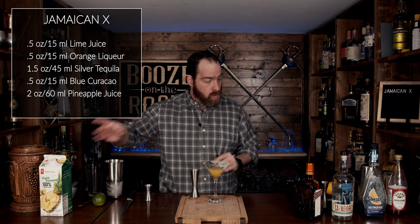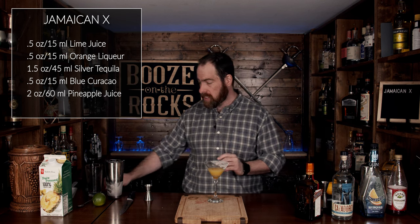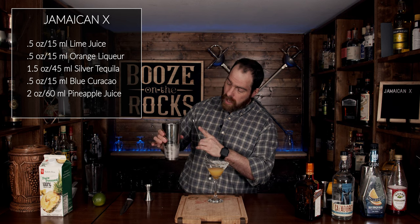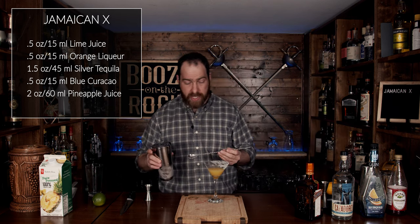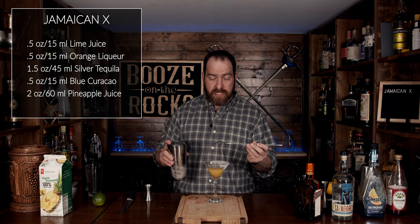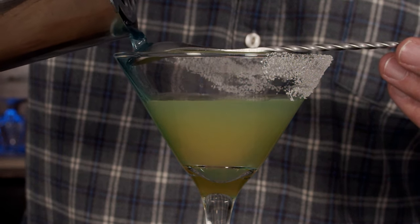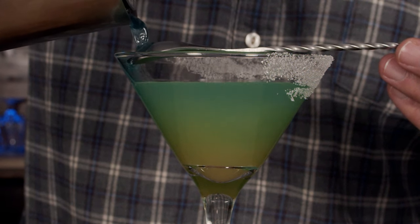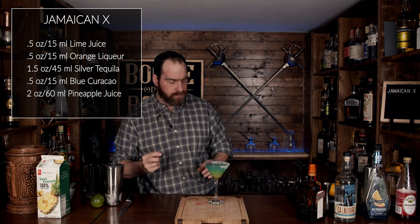Now that we've done that, what we're going to do is slowly layer the fluids that contain our Cointreau, our tequila, our lime, and our blue Curaçao. You're going to do that by placing a spoon upside down on the edge of the glass and pouring gently over that, so it doesn't mix everything all the way through. There will be some mixing. Look at that — fantastic. Tastes good too.